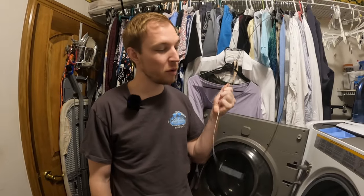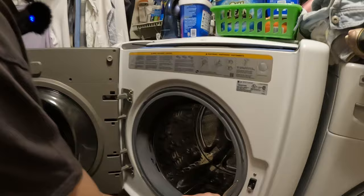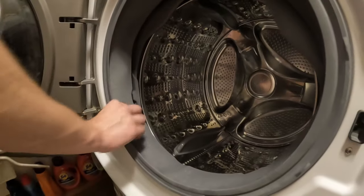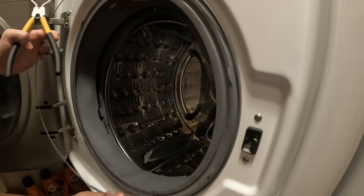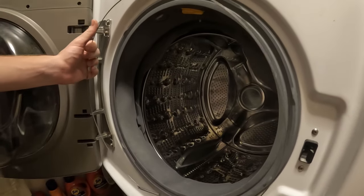Hey everyone, Mr. Three here and today we're gonna go fix this washing machine. As you can see, I have a wire with a spring. So if this ever has happened to you that your rubber gasket or liner pops out and then you have this wire that's exposed, I'm gonna show you what tool to buy and how to fix it without calling the technician.